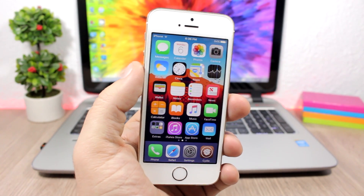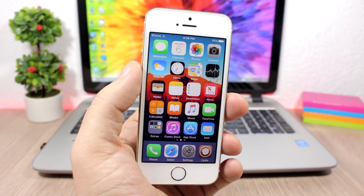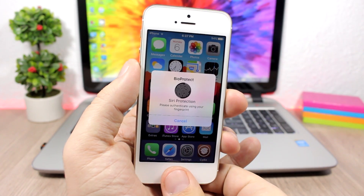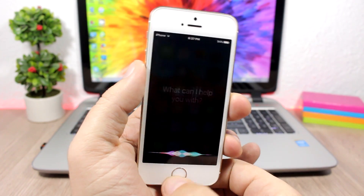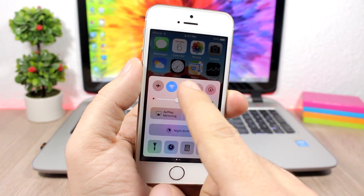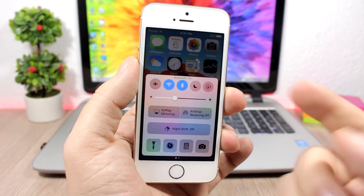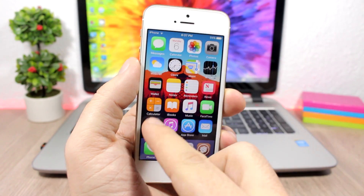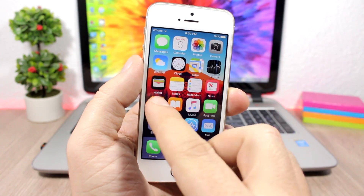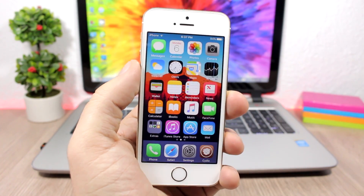Using Touch ID, you can protect your apps, your folders, your Control Center, and you can even protect Siri. So if you want to open Siri, it will ask for your Touch ID — pretty cool. On the Control Center, if you want to turn on Bluetooth, it will ask for your Touch ID before turning it on. And of course, any folders or apps you have protected with Bio Protect work the same way.